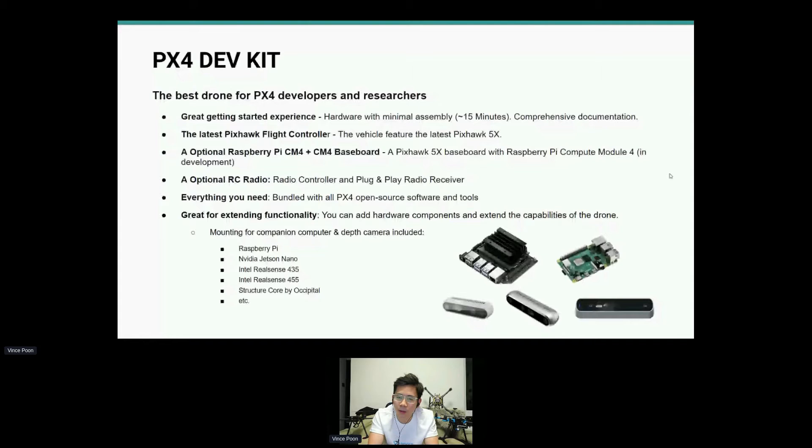What's needed inside the DevKit? One of the most important things is a great getting-started experience. A lot of issues with lower-cost development kits on the market is either poor documentation or it takes too long to set up. It would have the latest Pixhawk flight controller, an optional Raspberry Pi CM4 baseboard integrating the Pixhawk 5X, an optional RC radio controller with a plug-and-play receiver — because if you're not familiar with RC, it can be very difficult to find the right radio.